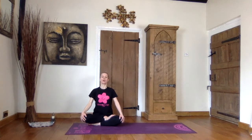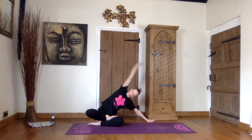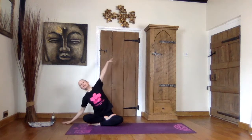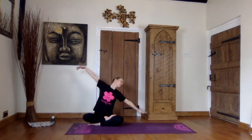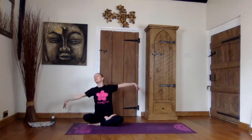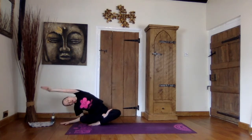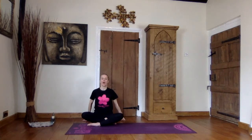So our first breathing exercise is we are going to be the wind. I want you to breathe in through your nose. I'm going to breathe out and reach all the way over. Breathe in. Come up. Breathe out. Breathe in. Breathe out. And breathe in. Well done. Let's lift our legs up in the air and cross them the other way, so the other foot comes in front or on top.